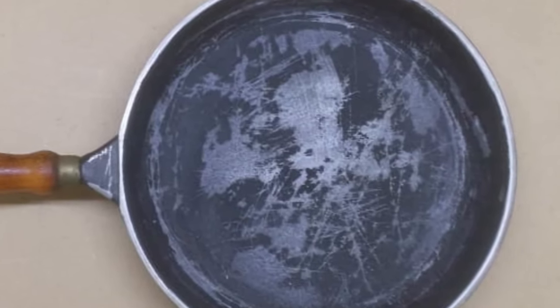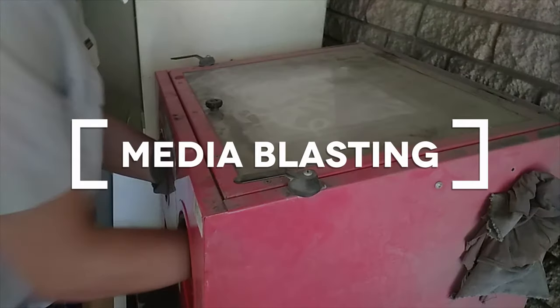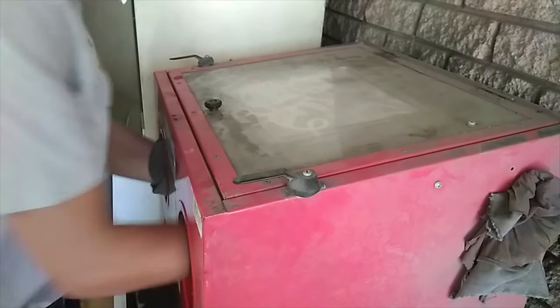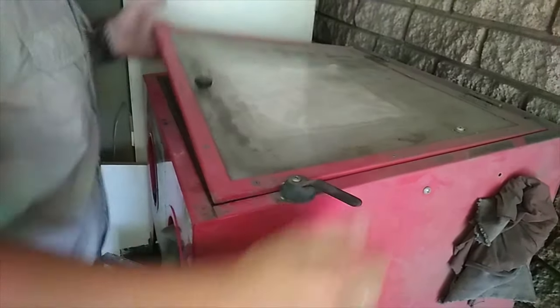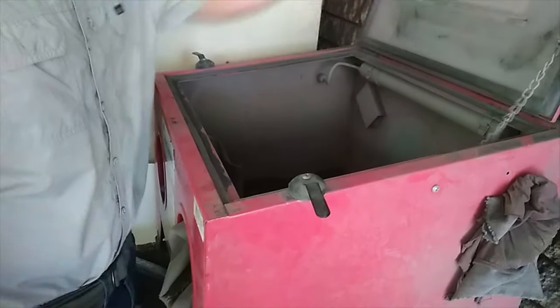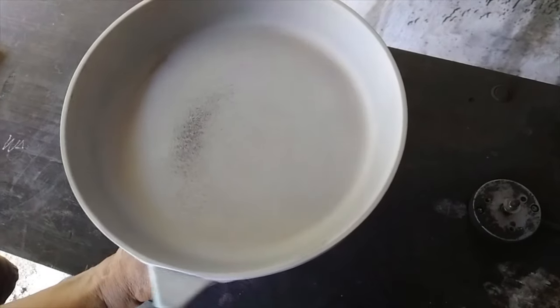You can see that this pan has been well used and the nonstick coating is actually lifted in quite a few spots. So the first thing that we need to do is media blast the pan. We simply plastered it with 80 grit aluminium oxide powder and taken off all of the coating, so we are right down to the base again.